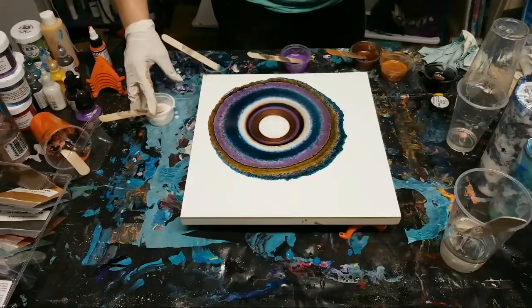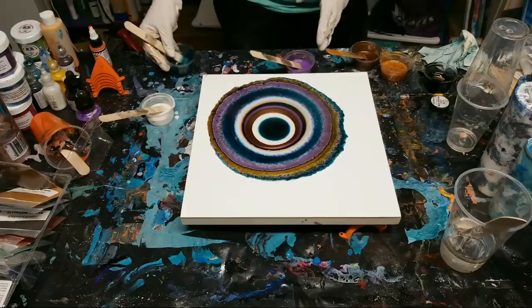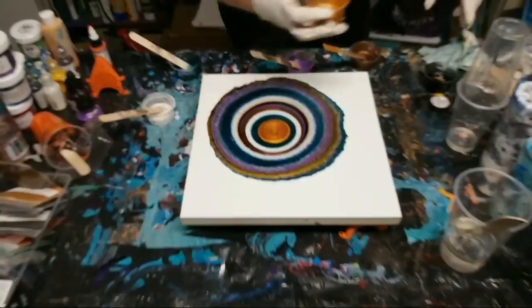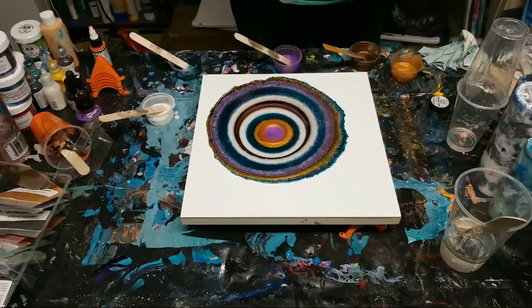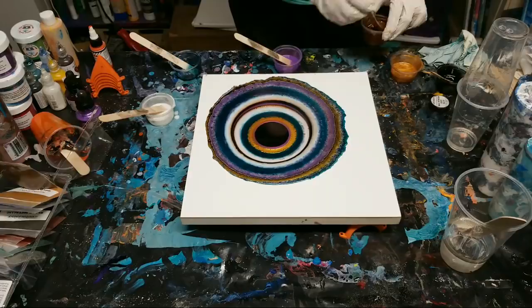I'll add some more turquoise - I don't think I need a lot more on here, so just a little bit and then we'll go ahead and tilt. And a bit more black.